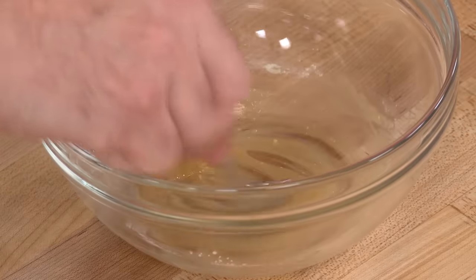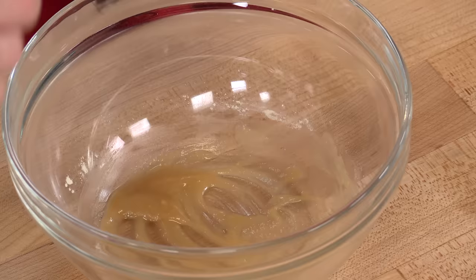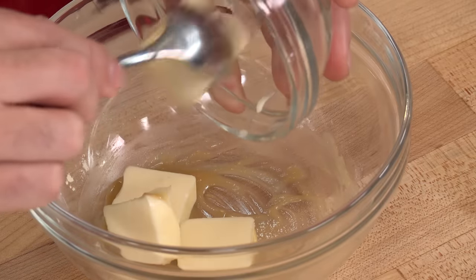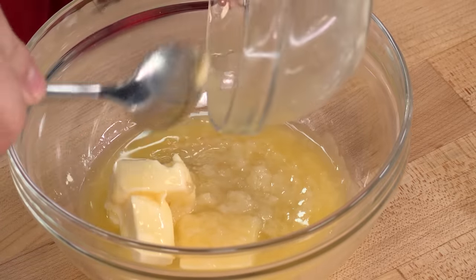We have our garlic slurry, now we just need to finish up our garlic butter. In testing, recipes went two avenues — melted butter or softened butter — but we had problems with both. What we're going to do is take four more tablespoons of softened butter and combine it with the hot melted garlic butter.